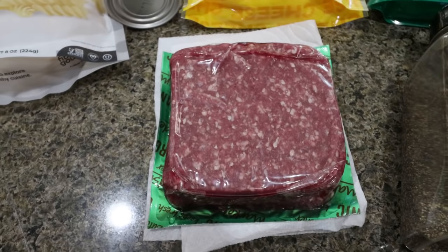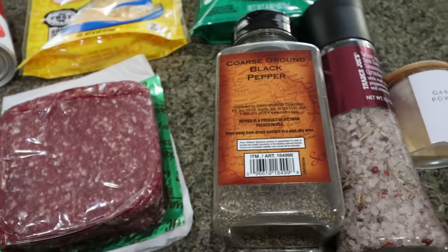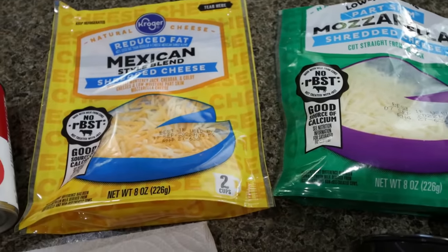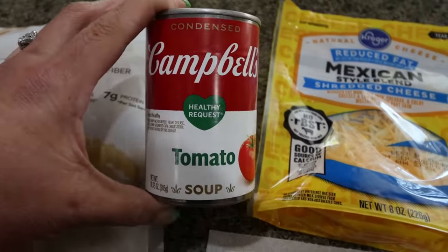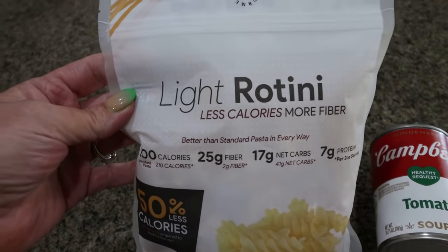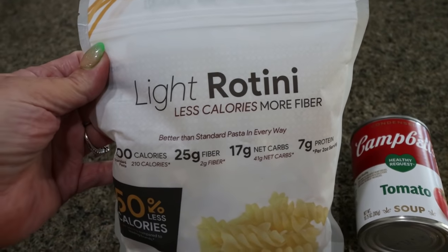First, you're going to need a pound of ground beef — I have 93/7, you could do 96/4. Salt, pepper, and garlic powder. You'll need some shredded mozzarella, light shredded cheese, a can of healthy request or low-fat tomato soup. And then for pasta, I'm using Fiber Gourmet. This is going to save you a ton of calories, a ton of points, and it is such amazing pasta.